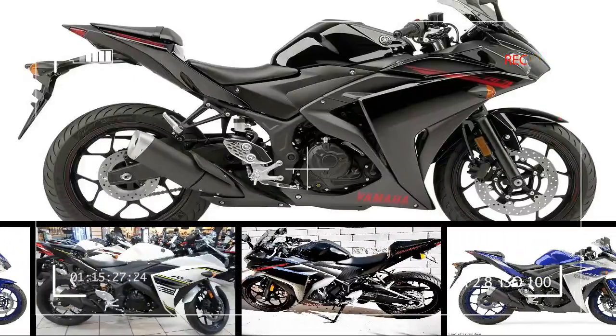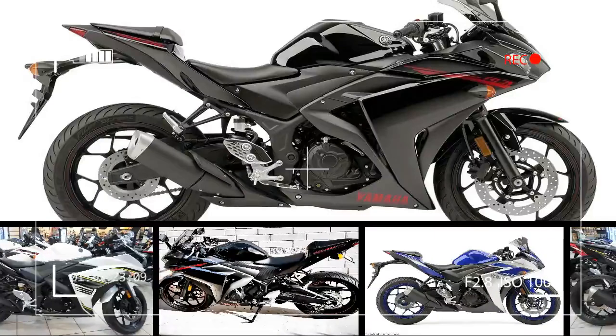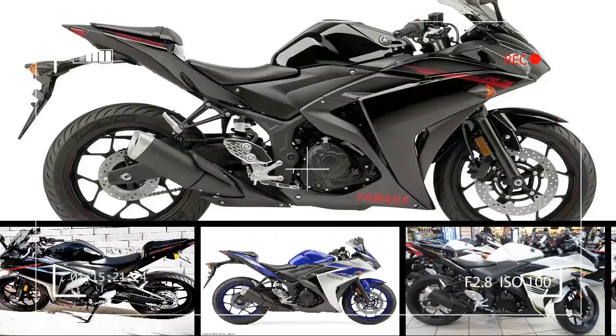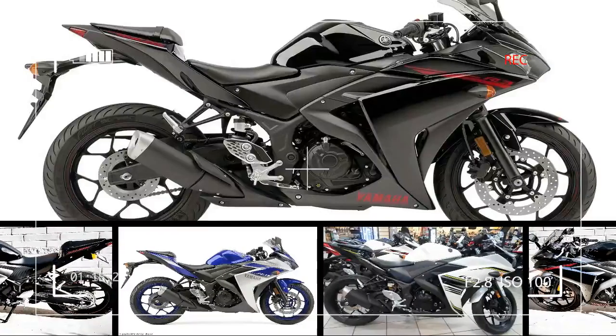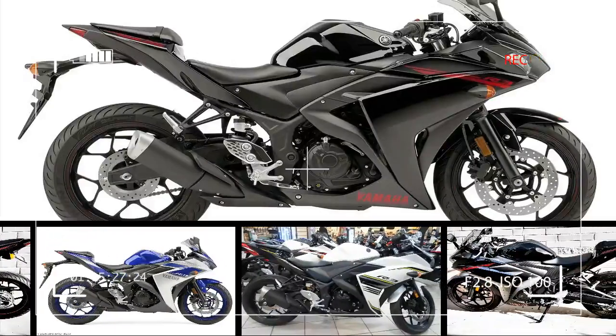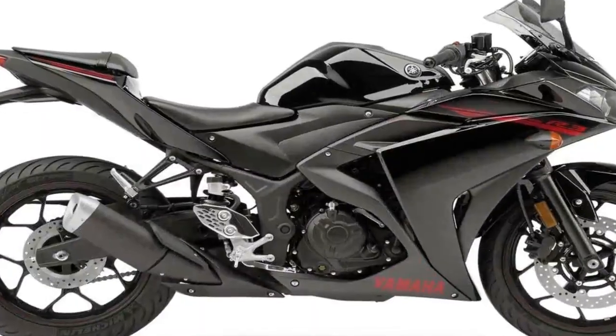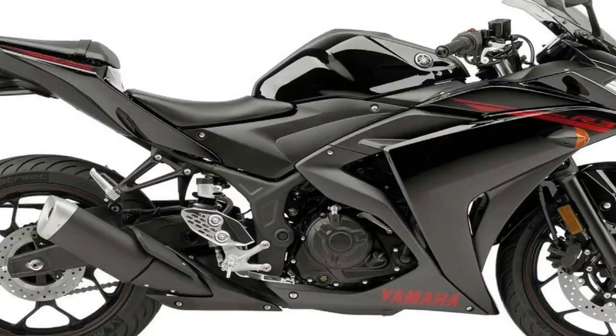The tuning fork company makes a solid effort for a slice of the entry-level sport bike market with its YZF-R3. Yamaha had its work cut out for it, because this all-important market is hotly contested by nearly every other street bike manufacturer in the world, and the pressure is on to get brand loyalty instilled in the incoming riders.